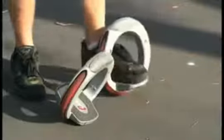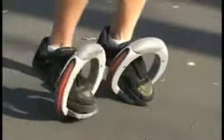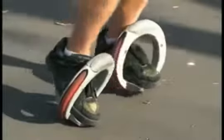To push off without using your arms, try starting with both toes on the ground, then lift your front toe up, and then push off your back toe while shifting your body weight forward.